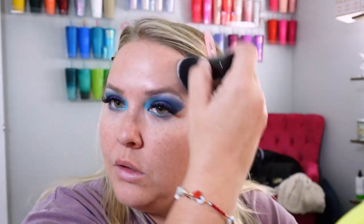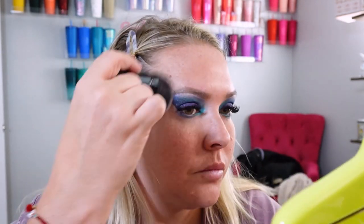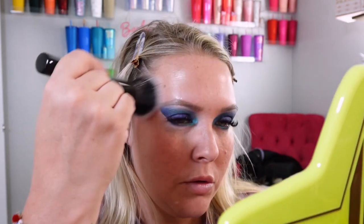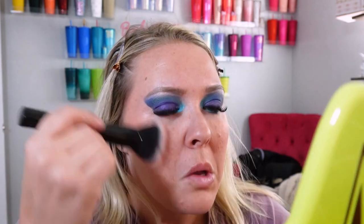Now we're going to go in with that bronzer using this brush. That went everywhere — I was not expecting that. A lot of fallout there all over me and my desk. We're just going to pop it right in here. I wouldn't say this is my favorite bronzer; it's definitely not really giving me bronzy vibes. But now we're going to go in with that beautiful blush. The blush does have some shimmer in it — it's very shimmery. I don't even think you have to use the highlighter, but I think it's too shimmery for a blush. I actually think I was supposed to use the other brush for the foundation — whoops. But that blush is beautiful; I just am not a huge fan of the shimmer.